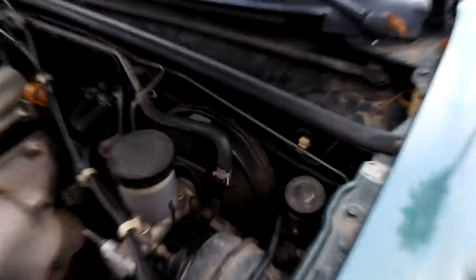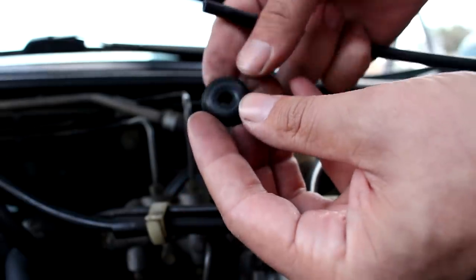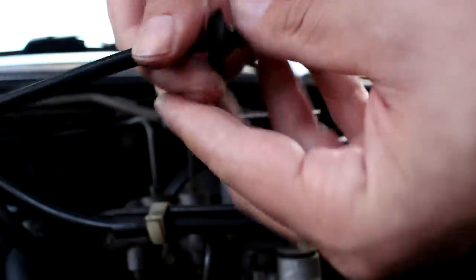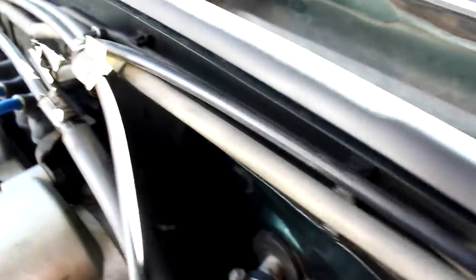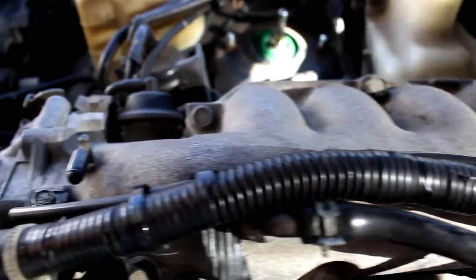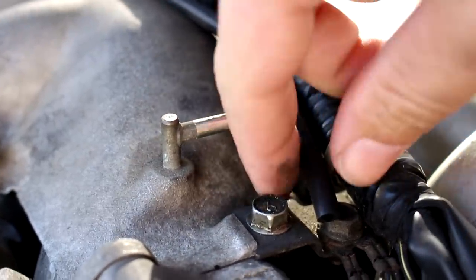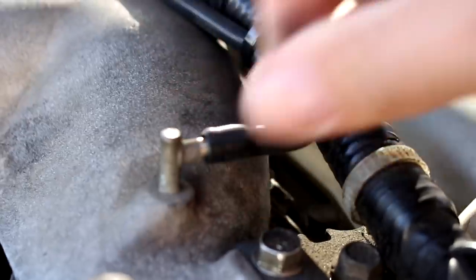We have to run some lifelines for the new standalone, starting with the MAP sensor signal line, which has to go through your firewall somewhere. Usually you can find a blank grommet to drill a hole in, or run it through the firewall alongside something else. You'll have to get creative because different trims and generations have slightly different firewall setups. That line needs to be plugged into the intake manifold — it has to be post-throttle-body. On my car I had a capped-off port. If you don't have any extra ports, you can tee off a vacuum line — a lot of people tee it off right by the fuel pressure regulator.